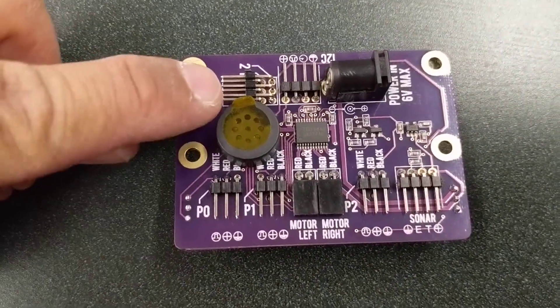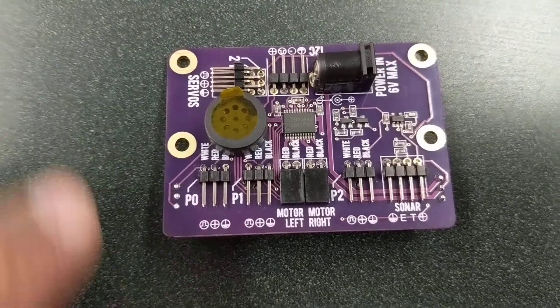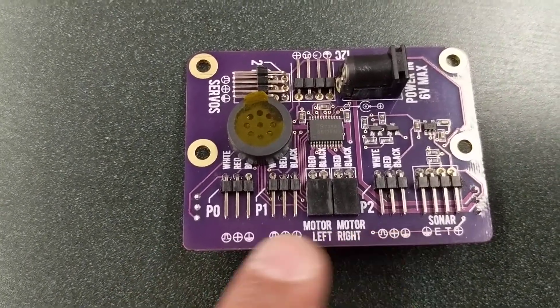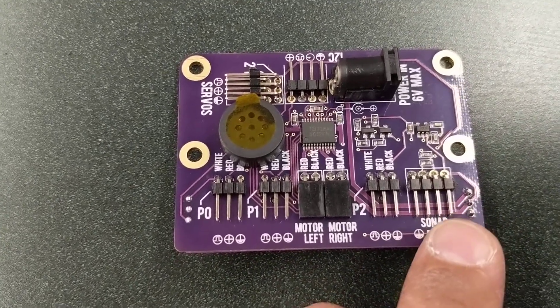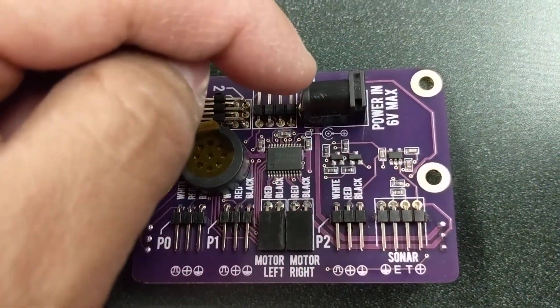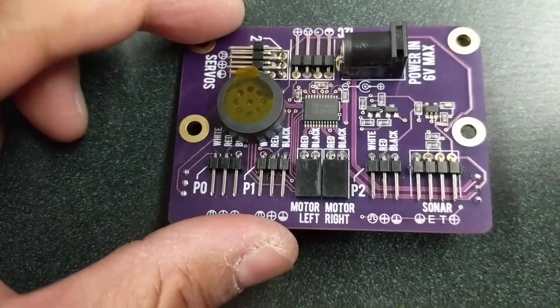We have two plugs for two servos that you can control. It still has pin zero, pin one, and pin two that you can use, but they're going to be used for sensing. Then you have your sonar or ultrasonic sensor plug, and you have your motor left and your motor right. It takes a six-volt plug, so that's basically four double A's.